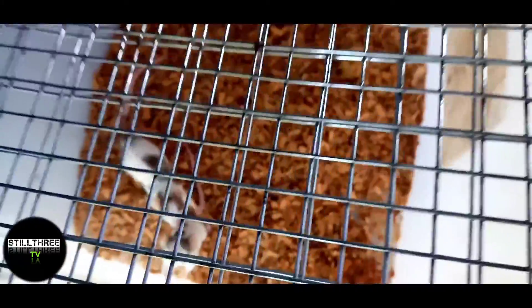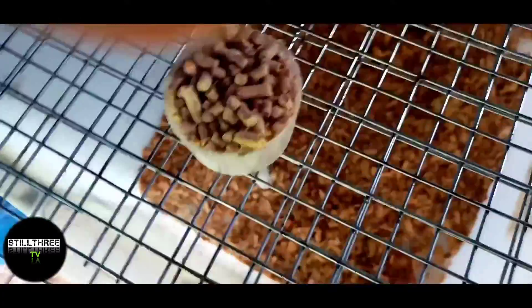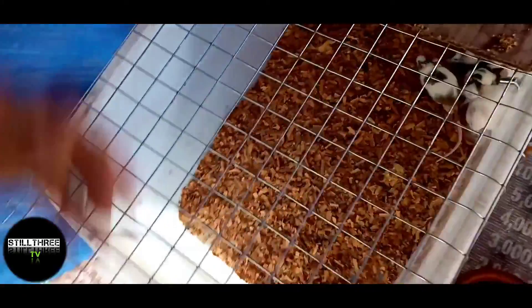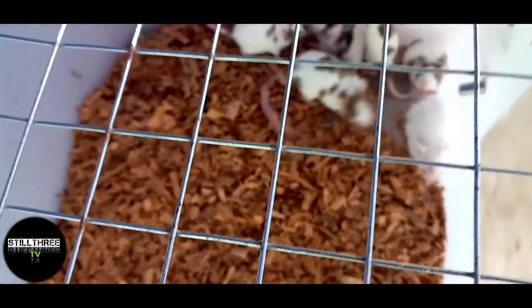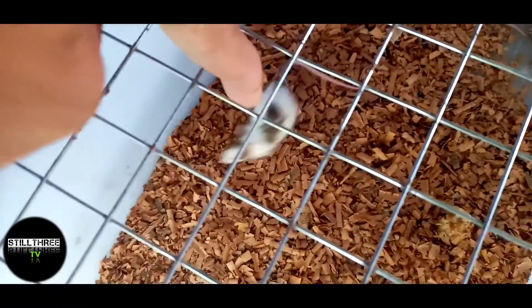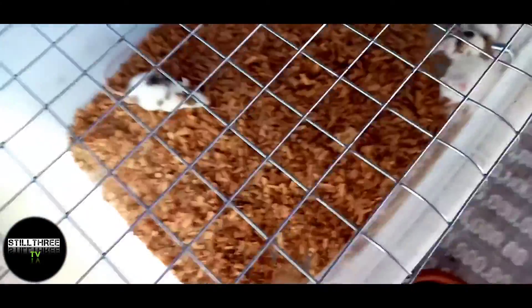Tapos dito guys, ipapasilip sa inyo. Dito naman meron tayong 5 na female, tapos isang male. Observation ko, buntis na yung mga babae dyan. Ayan yung lalaki. Tapuksan natin para makita nyo.